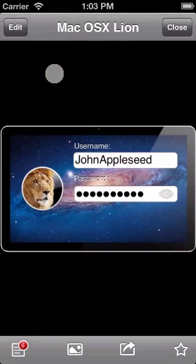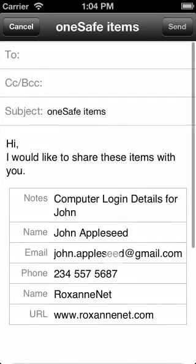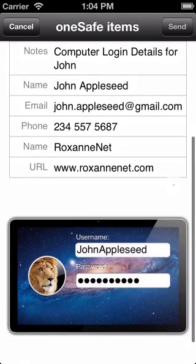Just click on the item, then click here on the action button at the bottom of the screen and choose send by email. Here you can see the extra information for the item and the item itself here down below.